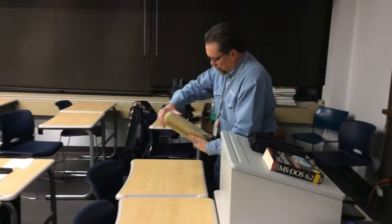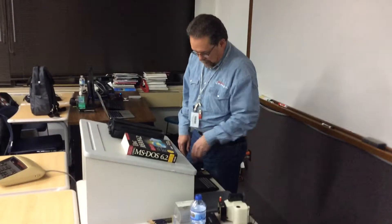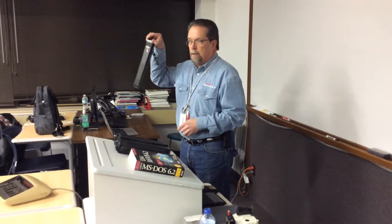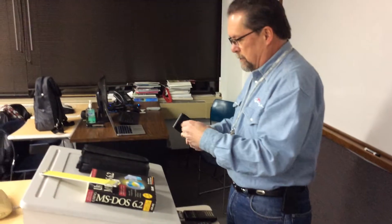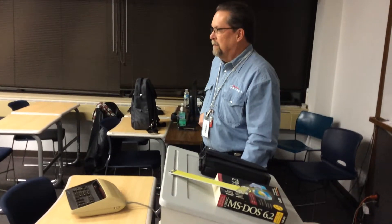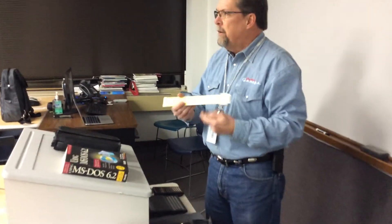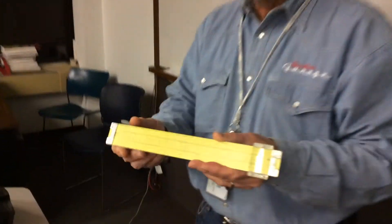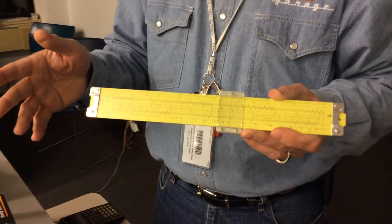An older technology calculator is a slide rule. When I was a freshman in college in the engineering program, all the engineering geeks walked around with one of these on their belt. We didn't have electronic calculators, so you had to have one. Have any of you used a slide rule? I can multiply and divide. I'm looking at the C and D scale down here — I move the slider over my first number.